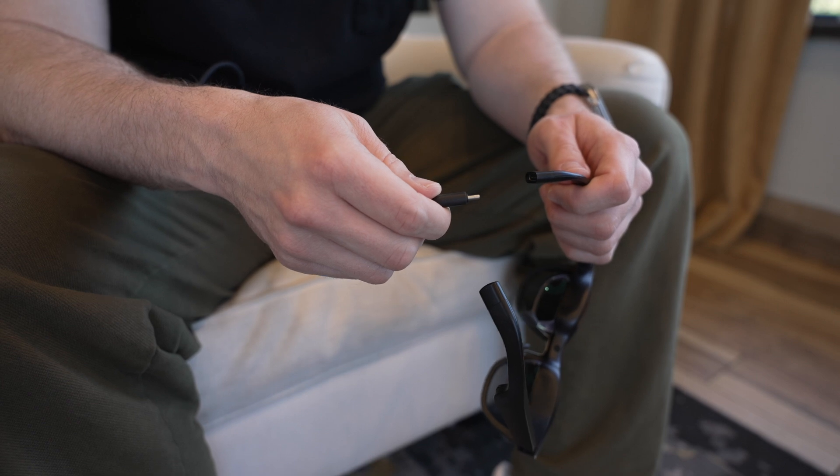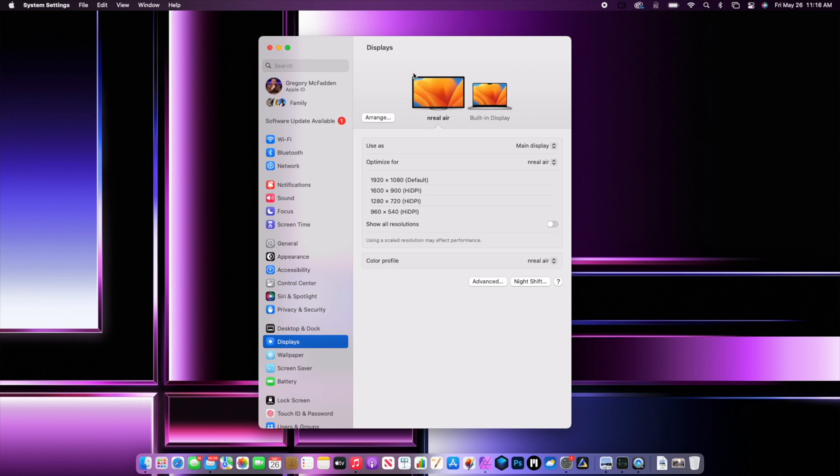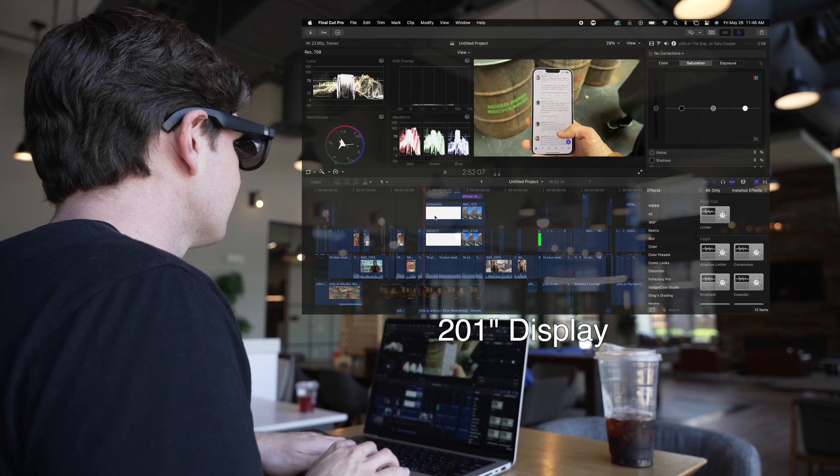It all works through a single USB-C connection that goes right into the frame. For most use cases, you can power the Xreal glasses just through that single USB-C connection, which gives you a really easy setup experience. All I had to do was plug the Xreal Air into my MacBook Pro through the USB-C port, and right away the device was recognized by the Mac and instantly showed up as a secondary monitor. It even had its own settings in the display settings area in macOS. Think of these glasses like a portable monitor you wear on your head that simulates a really big 201-inch display.